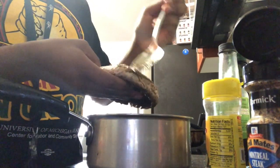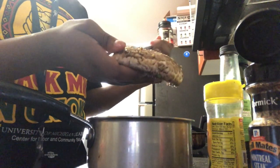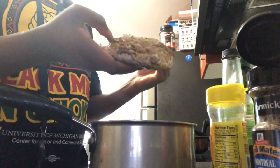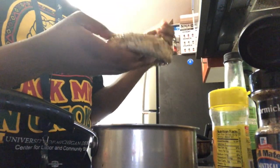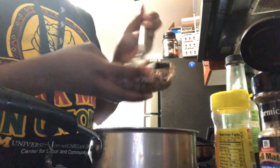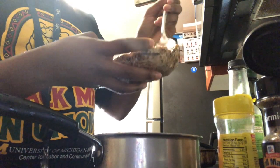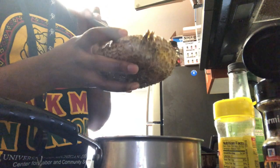I have two portobello caps and I'm spreading this mixture on them. I washed them thoroughly — just wiped off the cap on the outside and inside with a wet paper towel. I also removed the stem in the middle to make it easier to cook.